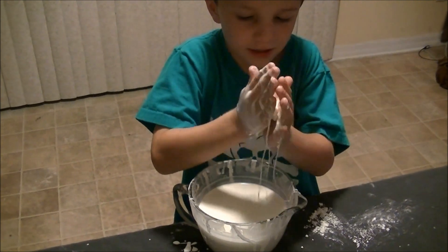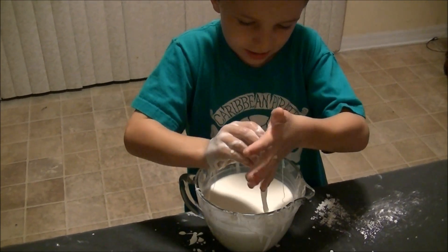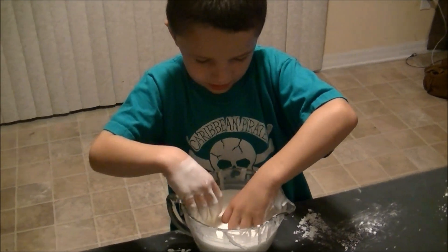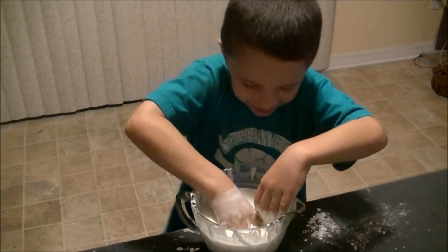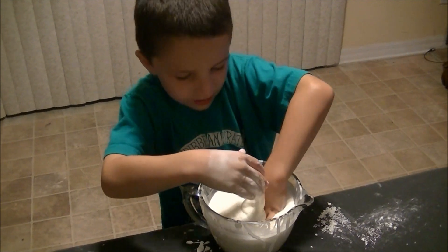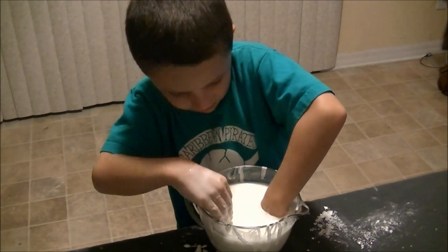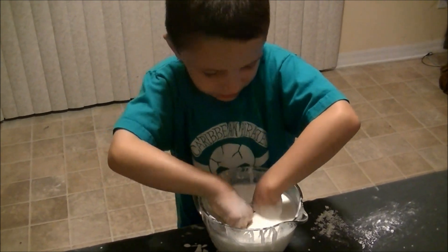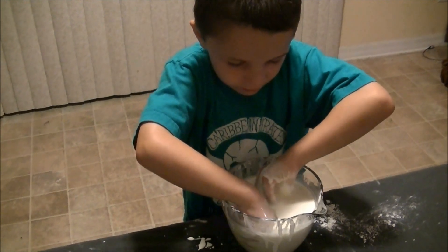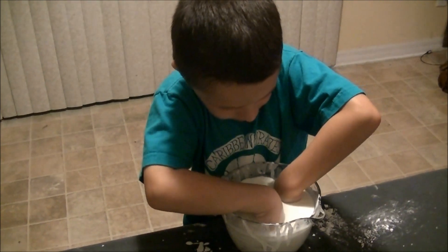It's gooey, but you can play with it. But if you sink your hand inside, it's going to be hard to take it out, because it's really, really strong. When it sinks, it might not feel strong, but it's strong.